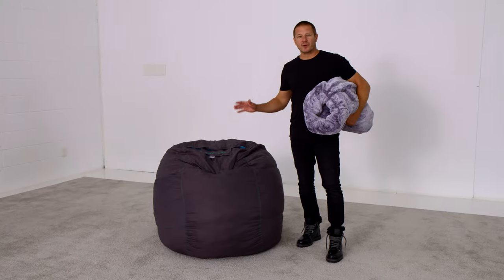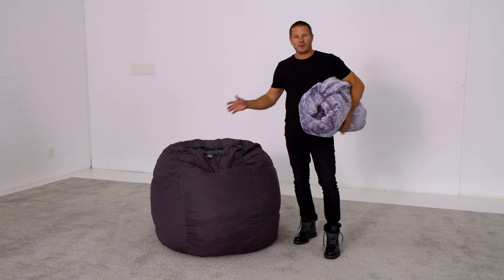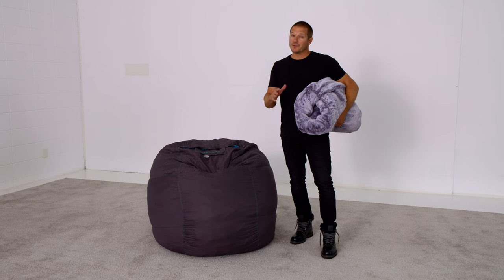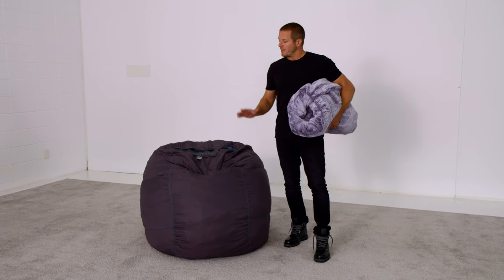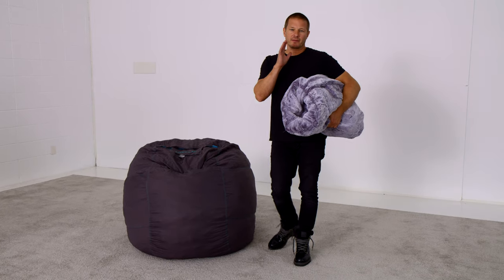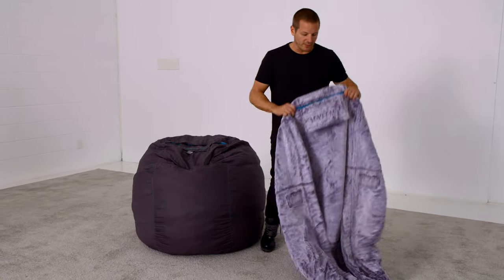After you've removed your shrunken sack from its duffel, kicked it around, fluffed it up, and given it a couple of days to fully recover — it could take up to a week — as soon as your sack is reasonably fluffy, go ahead and unpack its cover from its packaging and roll it out on the floor.